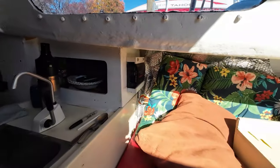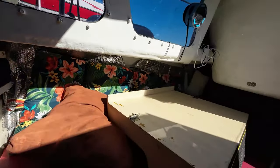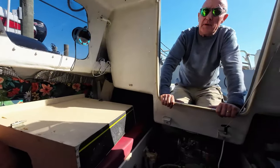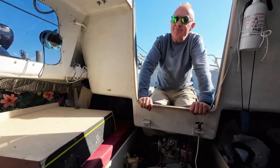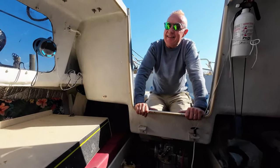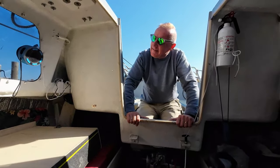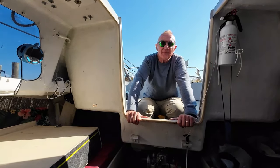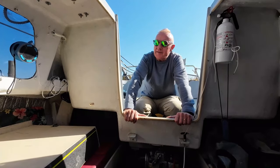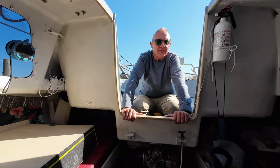And even an inverter! Well done. I figured that might be useful — I actually don't use it that much. Well, when you make your YouTube videos, you need to plug the computer in to do the editing. That's right. Thanks very much for taking the time to show us your absolutely lovely boat. Thank you — I appreciate it. I love this boat.